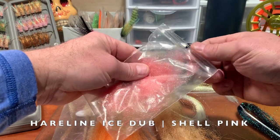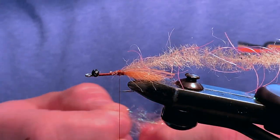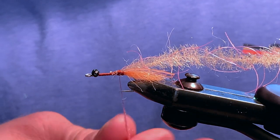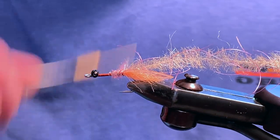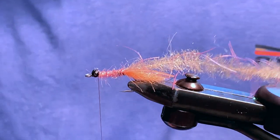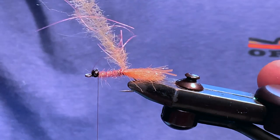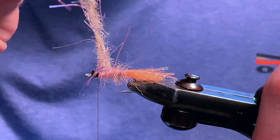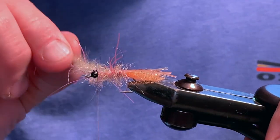For the underbody, I am choosing a shell pink ice dubbing, which will complement the colors inside the EP brush. Remember to apply the dubbing to the thread sparingly and build it up over time. Then wrap your dubbing towards the eye of the hook. Now take the brush and begin wrapping over the ice dub. However, space out the brush, allowing the pink ice dub to show through. This will allow the fly to appear translucent in the water, resembling a ribbing effect.